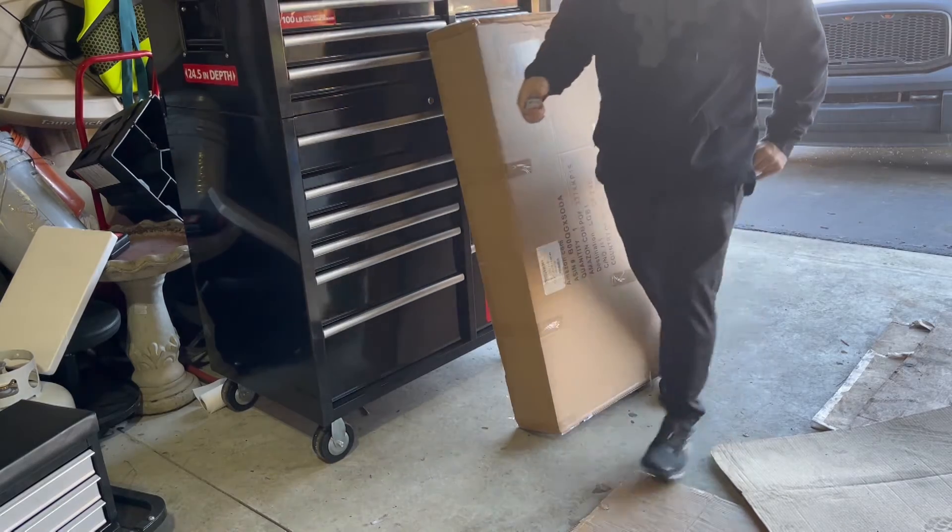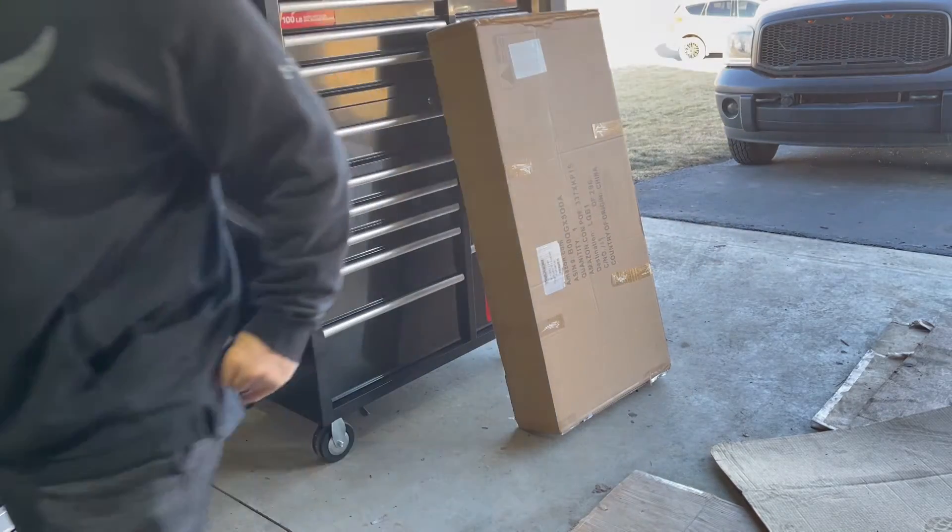We just cut our finger wide open, gotta wait a minute. Alright guys, took me a couple minutes — I shoved the knife directly into my thumb. I do construction for a living so I've done this many times, it doesn't make it any less painful. It still hurts, so here we go, we're gonna start opening up this package.